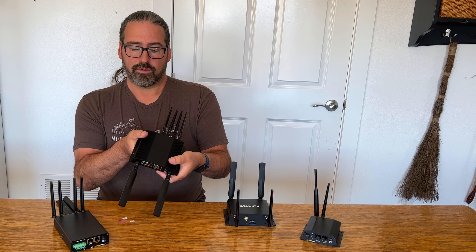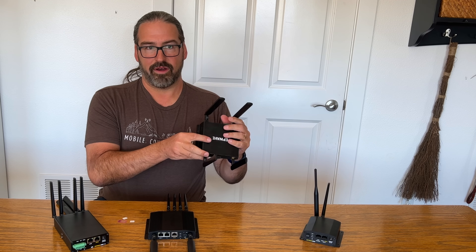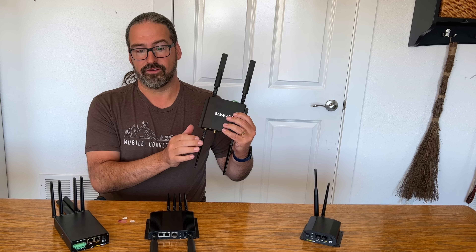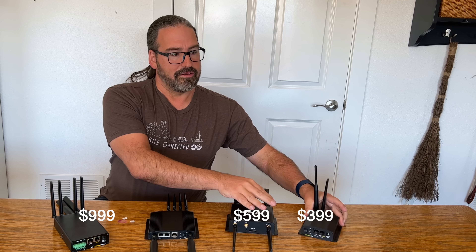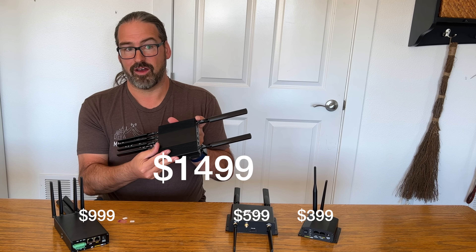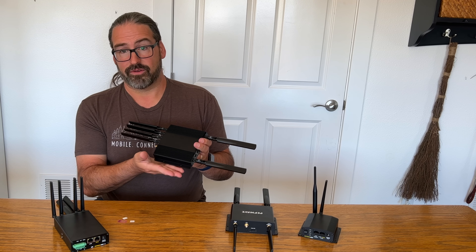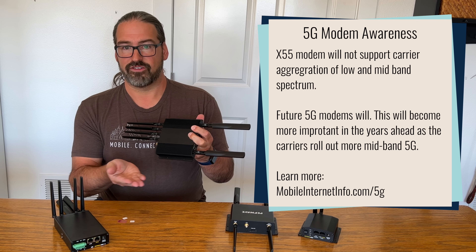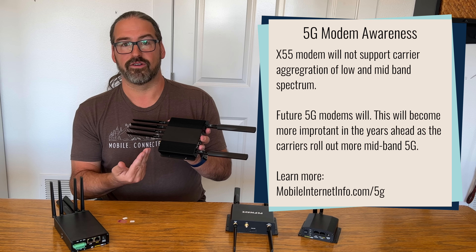That covers the new hardware, and it's been performing great in our testing. The biggest jump, however, is the price. The BR1 Mark II was a $599 device — mainstream and approachable. The BR1 Mini was only $399. They're jumping this all the way up to $1,499 as the official price. It's a big jump in technology but also a big jump in price, so you'll have to really consider whether you want to invest in a router this expensive in the early days of 5G, as technology is still evolving and will likely get better, faster, and cheaper in the years to come.